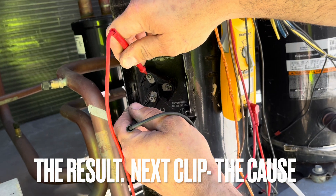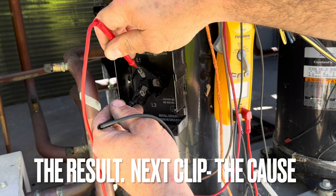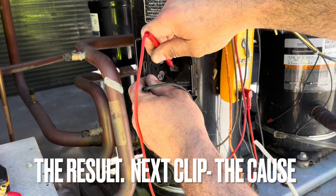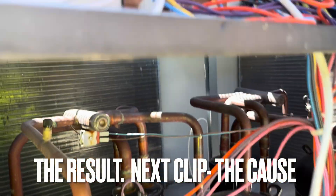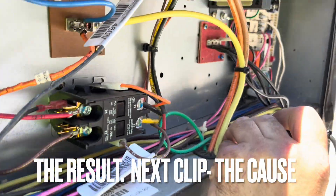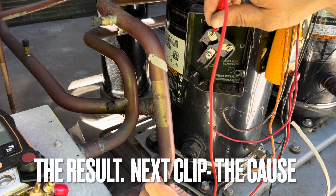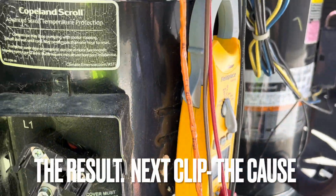We've got an open line here — nothing on that one. On three-phase, readings are supposed to be equal. Now going to ground — L1 to ground — it's grounded. It's grounded. This thing smoked. Let's see — the melting goes all the way up, boom, down down down down. This one's good.